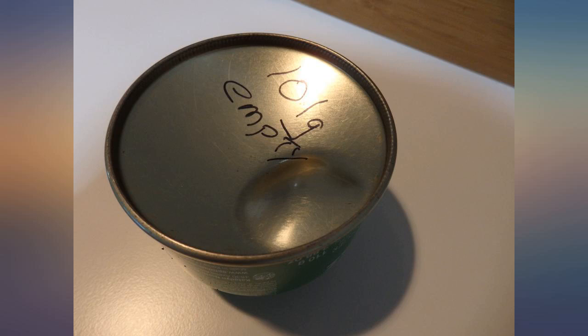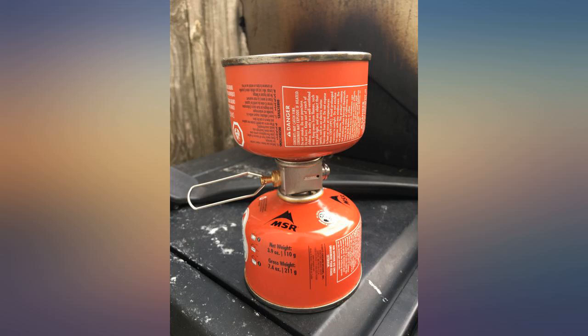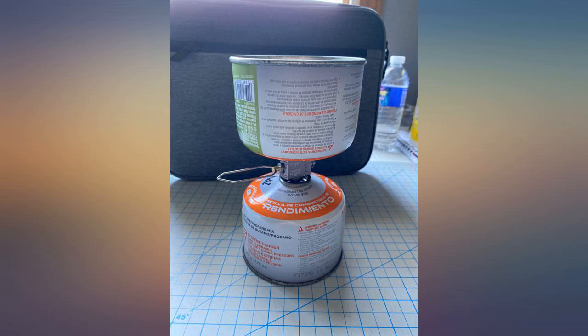Just received this today, and although I initially balked at the high price, it's a beautifully machined little device — far higher quality than expected. Consolidated all of my half bottles with a little help from the freezer and ready to hit the trail. Awesome. Simple. Does what you need it to do.